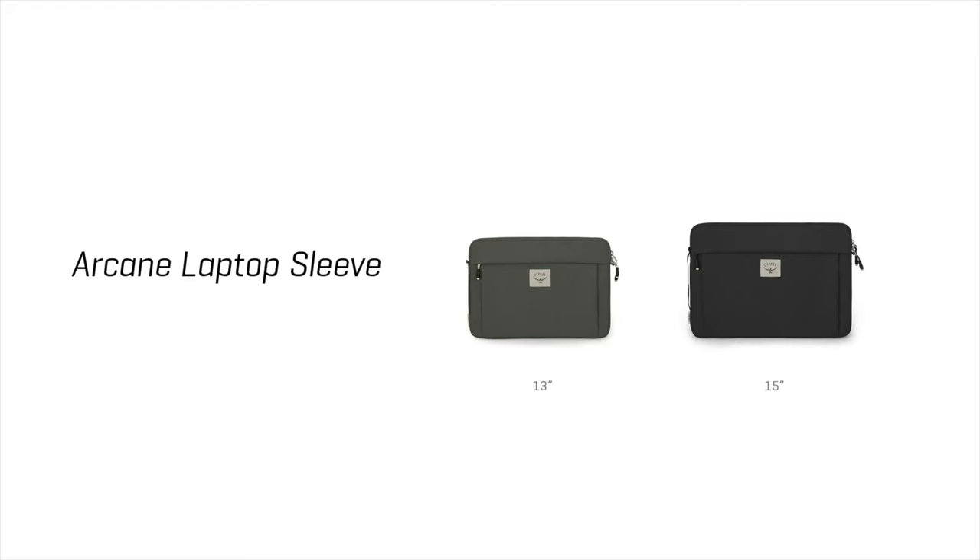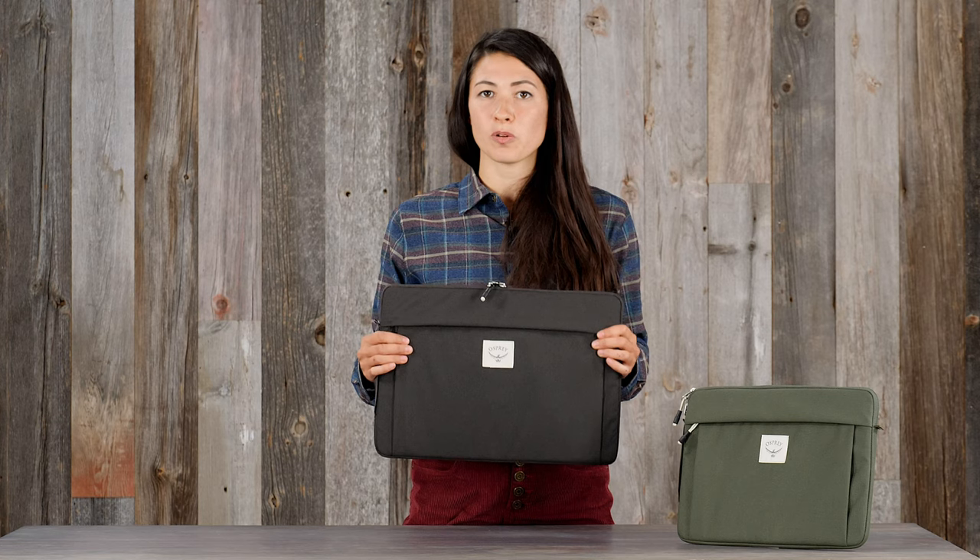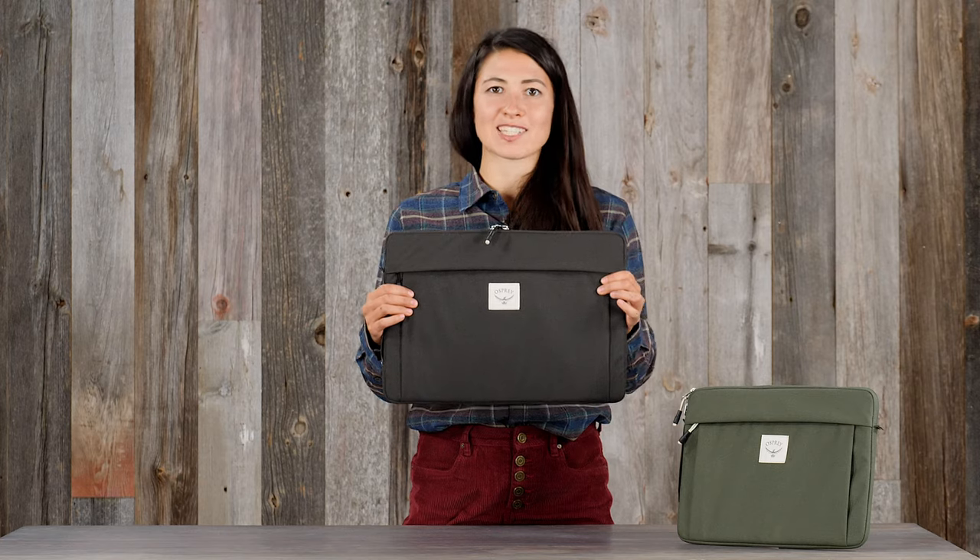It also comes in two sizes, a 15 inch and a 13 inch. And like all the other members of the Arcane family, it's made of recycled fabrics that are durable and sustainable. So if you want added protection for your mobile office, the Arcane Laptop Sleeve is all you need.